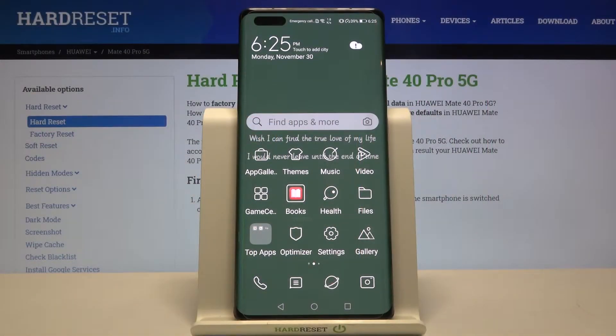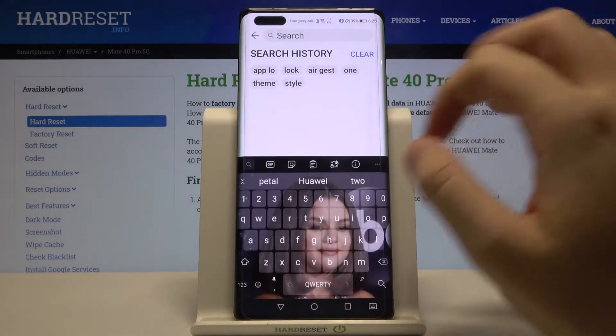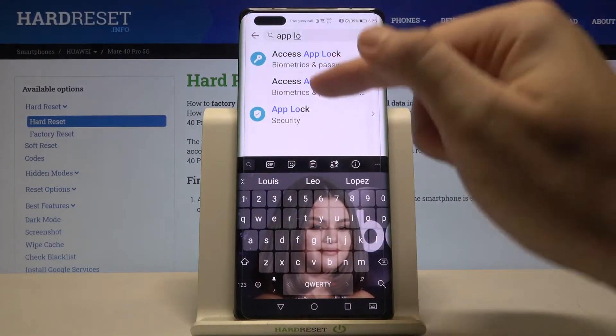Welcome. If you want to lock apps with a password on your Huawei Mate 40 Pro 5G, the first thing you have to do is go to Settings, then search in the search bar and type 'App Lock'.